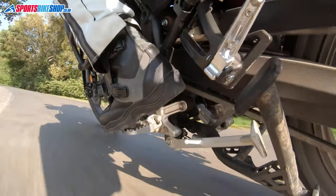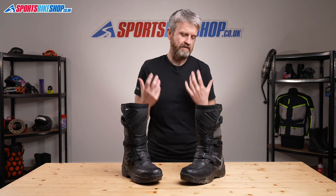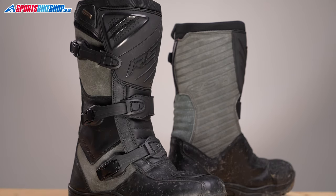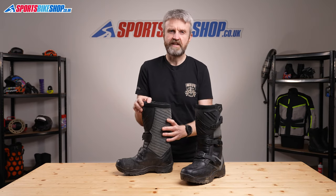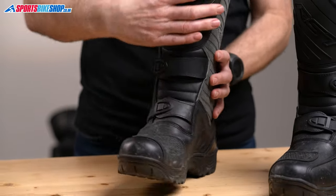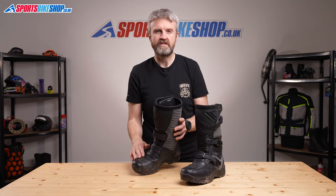That waterproof material is the main difference from competitive boots, but there's plenty to talk about so let's cover the outside of the boots too. They're made from a combination of suede and genuine leather with good flexibility for walking and the motions you need while riding, like changing gear and braking. There's hard protection around the shins, around the heels and also the toes, and there's a plastic guard to stop gear changes damaging the upper.